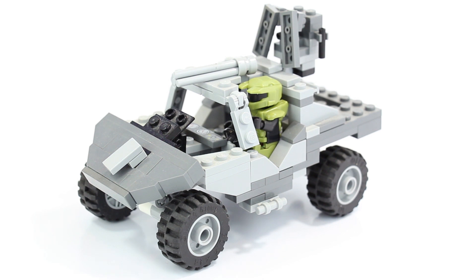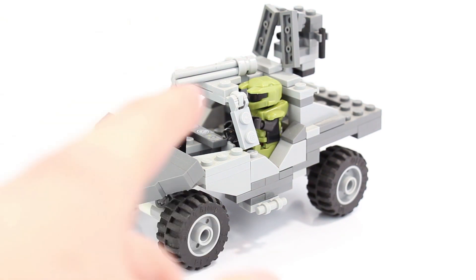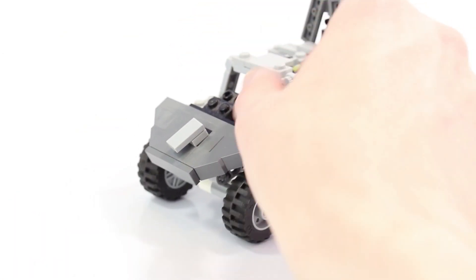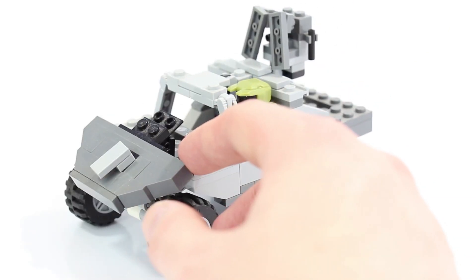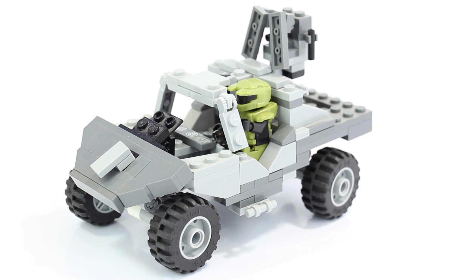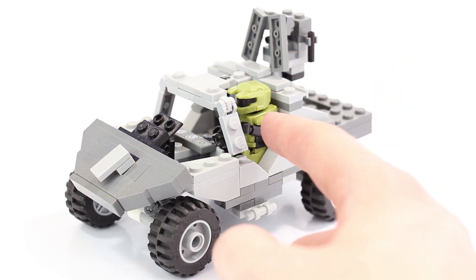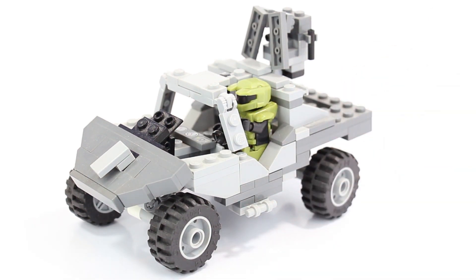Once I get this finalized — all in one color with the windshield designed and the back end fixed — I'll have to price out the parts to see how much it will actually cost. I think I could get this to you guys under $50. I'd like to include a figure or two — maybe two or three Spartans, because at that point you'd have a driver, a passenger, and a gunner. I might even include some grunts and do a full-on little Halo kit.